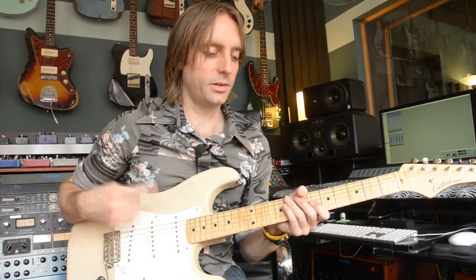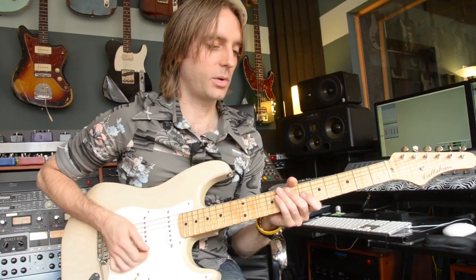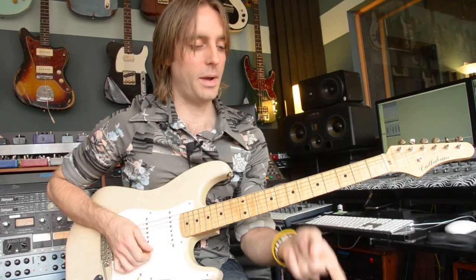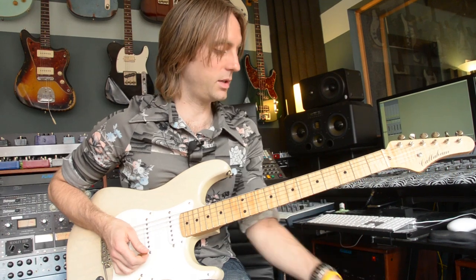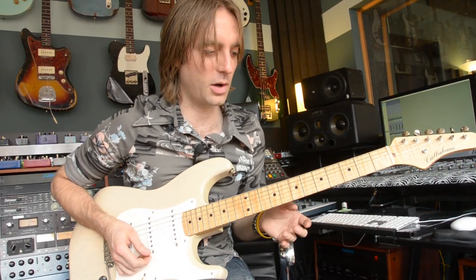I'm going to use these guys real quick in a little demo with a song called Deja Vu that I do with Casey Desmond. I'm going to go from the Wave Cannon to the Olympia and then back to the Wave Cannon, with the Empress Super Delay in there just to give it a little bit of flavor.